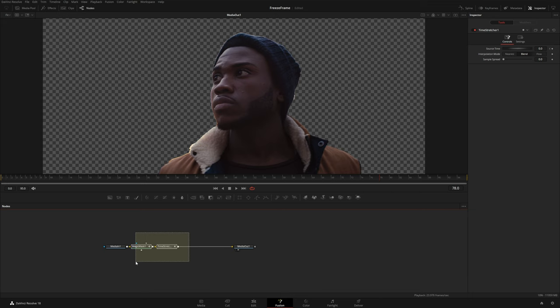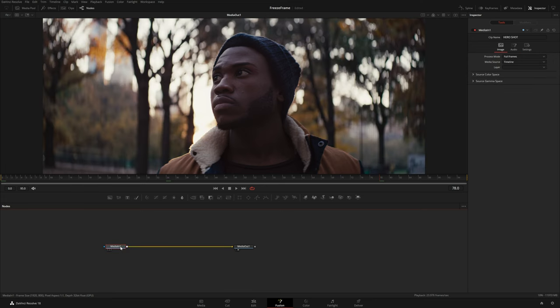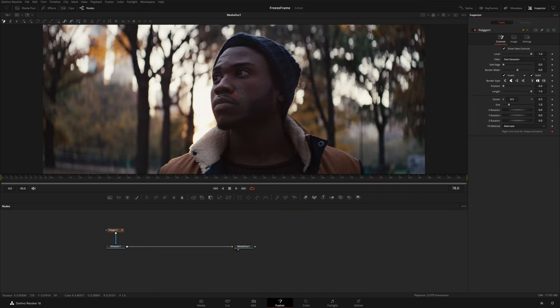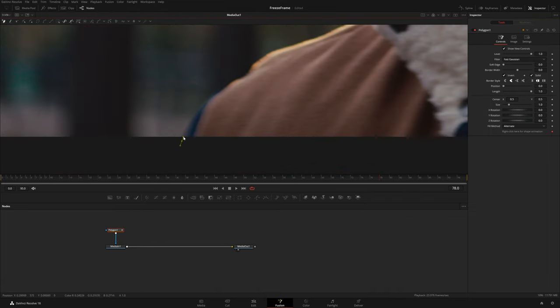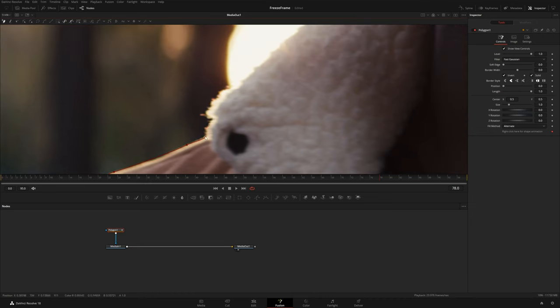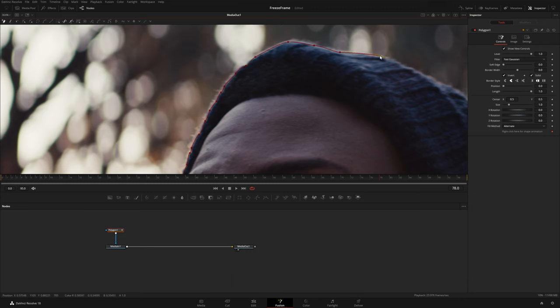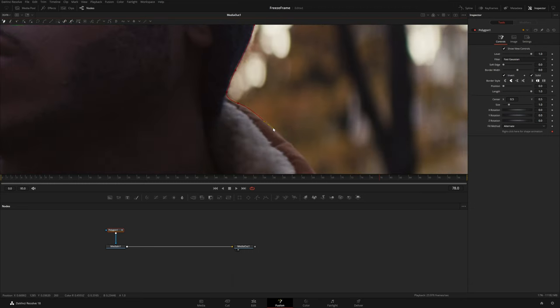The Magic Mask is only available in the studio version, so I want to show you how to do this in the free version. I'm going to delete those nodes, and with Media In selected I'll click on Polygon — that adds a polygon to the mask input of our clip and everything goes away because we haven't drawn a shape yet. I usually come over and invert it so I can see the clip, then draw a shape around our subject by clicking and dragging handles around the edges.